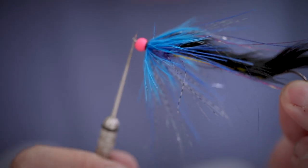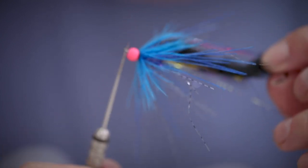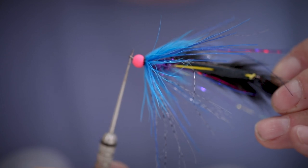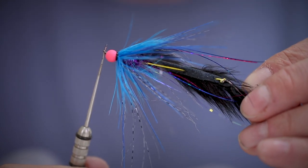If you like this fly, don't forget to like and comment down below and tell us what you'd like to see next. And if you haven't already, subscribe to this channel for updates when new videos go live. Tight lines.